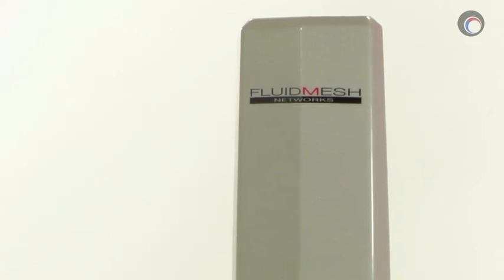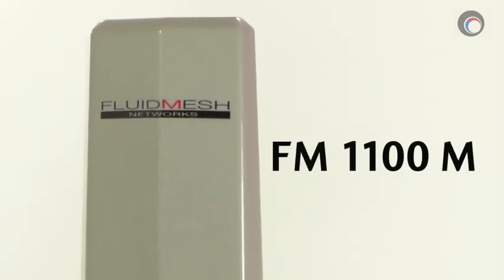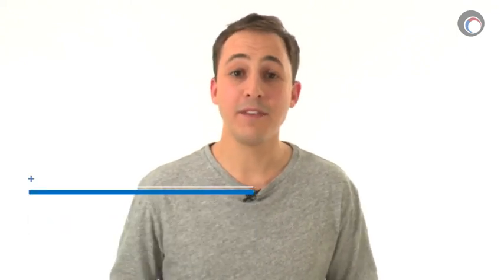All in all, the Mito series from Fluid Mesh is tough to criticize. Fluid Mesh has done such a great job with this product and I really can't find too many things wrong with it. That's it for this review of the Fluid Mesh Mito series. My name is Colin Bodville — thanks for watching. If you have any comments or questions, please feel free to leave them in the comment section below. See you next time.